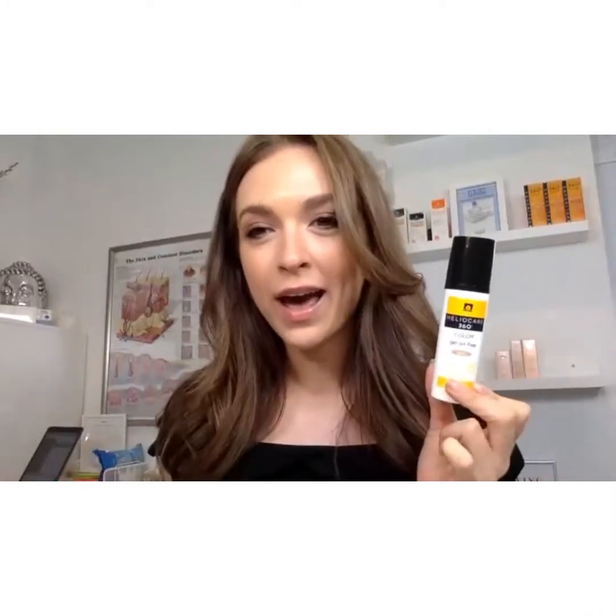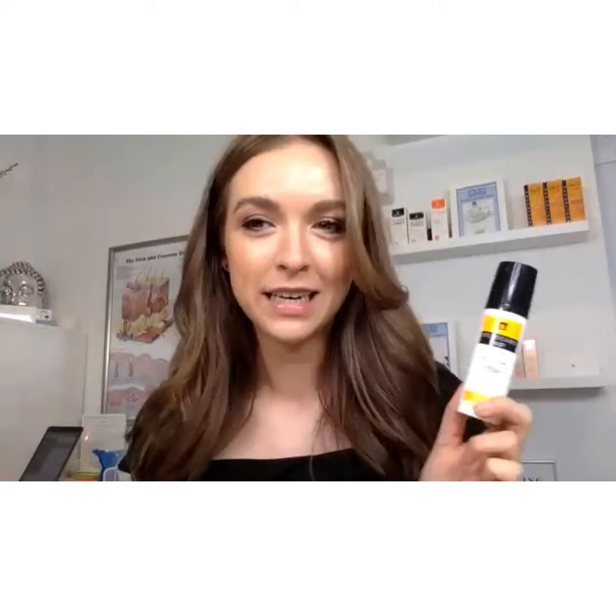Monday Makeup this week is the transition from a daytime look to a nighttime look. Myself and Josie have already completed our daytime look. Mine consists of Heliocare as my base, so a tinted SPF. I've done my brows, I've put on a light dusting of powder to set it all in place, and I've added a bit of mascara.